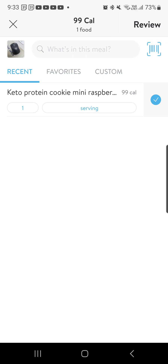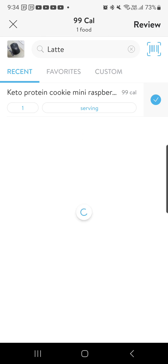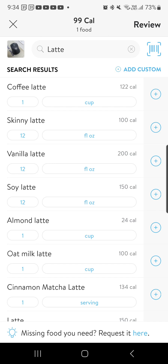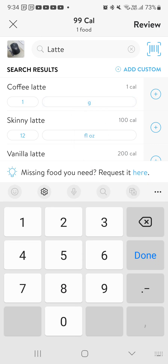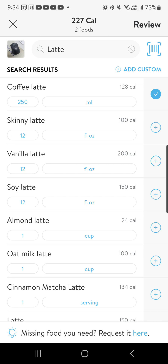If I then had a coffee or latte as well, I could type in 'latte' and it'll give me a whole bunch of ideas. What I like to do is use grams, not cups. So I'll come in, I'll change it to grams — and I'll say there's 250 mils. I know that a latte is 128 calories, so I can hit that plus button.